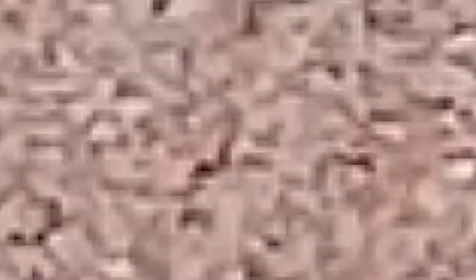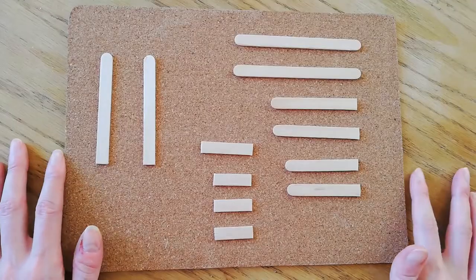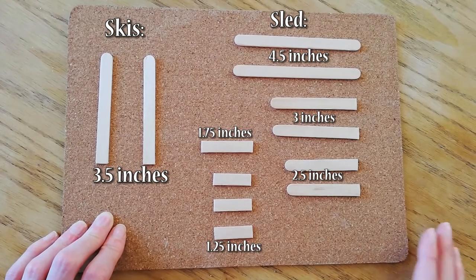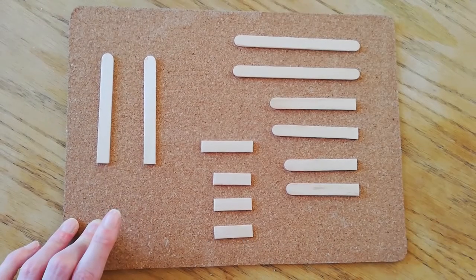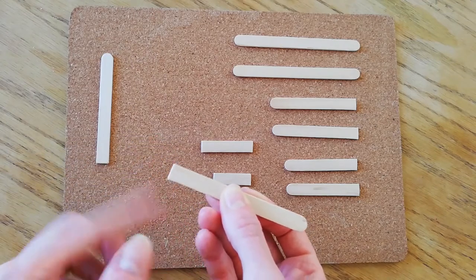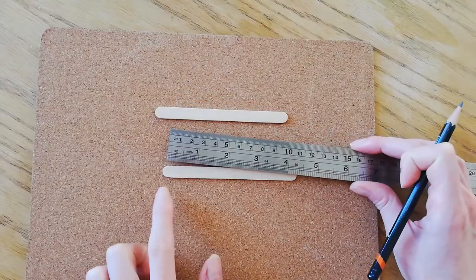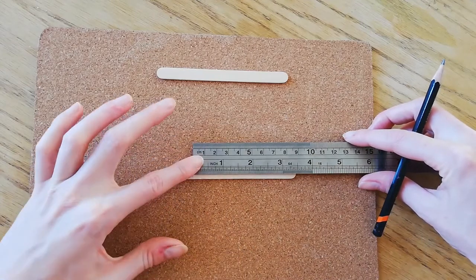The main thing for this craft is craft sticks or lollipop sticks. You need a few of those and you'll have to cut them down to size — this size is for the skis and these sizes are for the sled. I'll put all the dimensions on screen and also in the description box below. When you cut them, it's a good idea to use a bit of sandpaper to take off the raw edges. First, to make the sled, grab two of your bigger pieces and measure an inch from one side, put a little mark, and then mark three quarters of an inch from there.